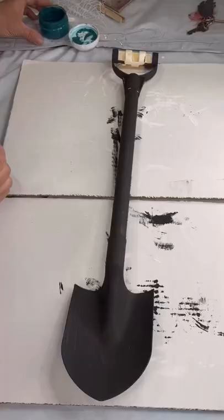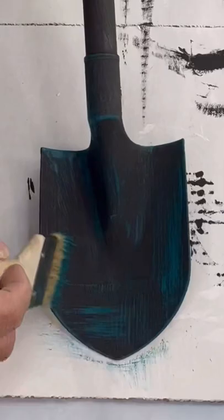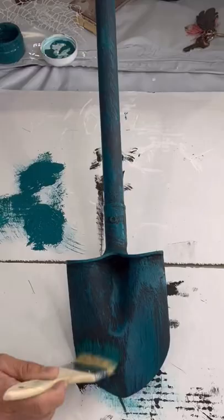Once I was done and allowed this to dry, I then went in with some Deep Turquoise from Wise Owl. I'm just using a chip brush and I'm dry brushing it on, so I'm not having full coverage. I'm going up the stick, just covering the entire thing in this turquoise. And allowing that to dry.